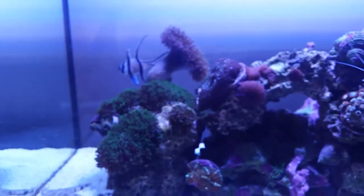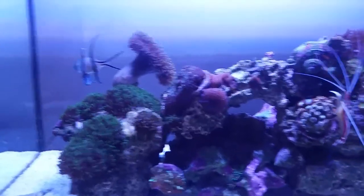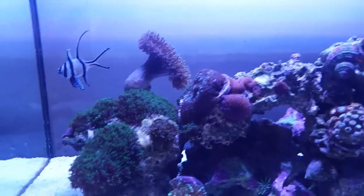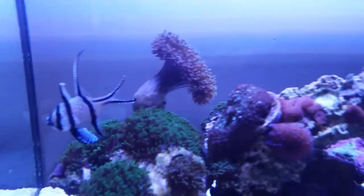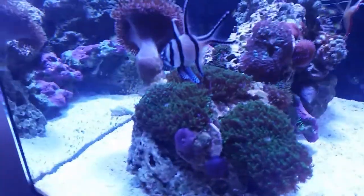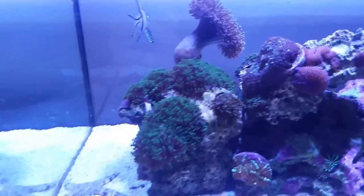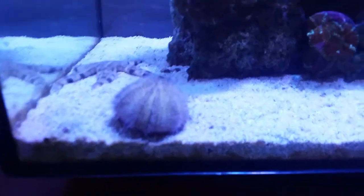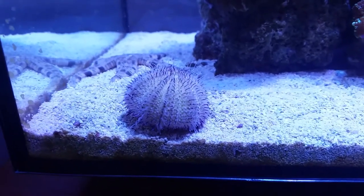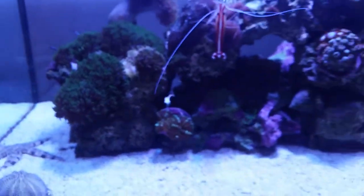I've been dosing both tanks with Reef Bright Rock Enhance and the stuff is phenomenal — I'm going to dose one more time and the rockscape looks so much cleaner. This tank is due for a water change as well. Anyway guys, just a little overview on the tuxedo seaweed urchin — cheers, bye!